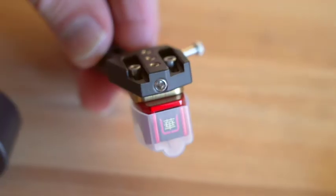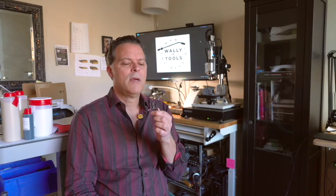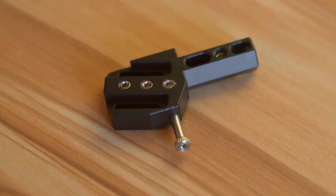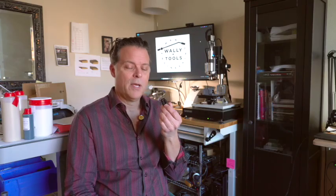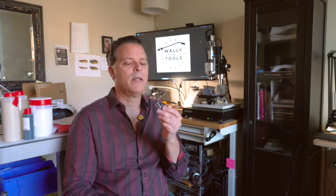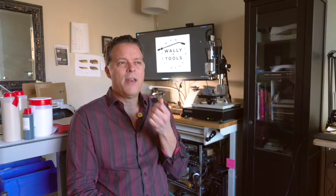So this research led us to this — a replacement headshell that we're now making available to WAM Engineering clients. We call it the Colossus because it's big. It is quite a bit heavier than the normal Kuzma headshell and comes with an extra counterweight to take care of that extra mass, and it does a number of things that the original headshell doesn't do besides add extra mass.